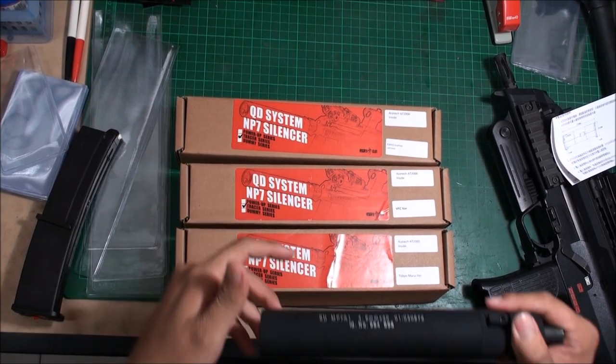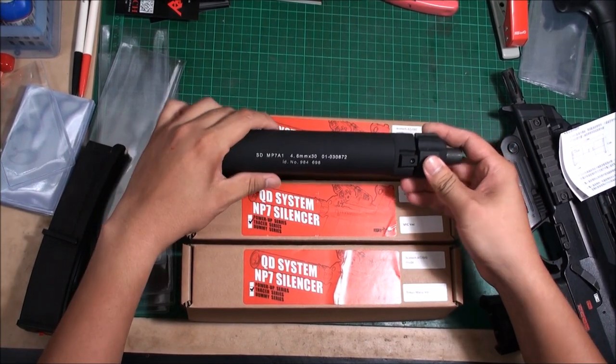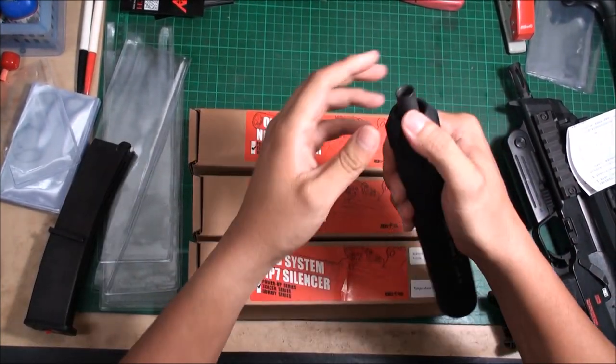Once you open this box you can see the items inside. It looks like a silencer, but it's not just a silencer — it's also a tracer. When you open it, you can see the silencer comes with a nozzle.